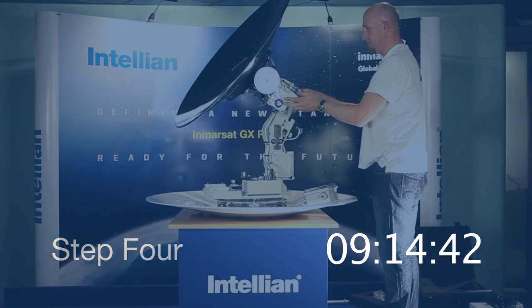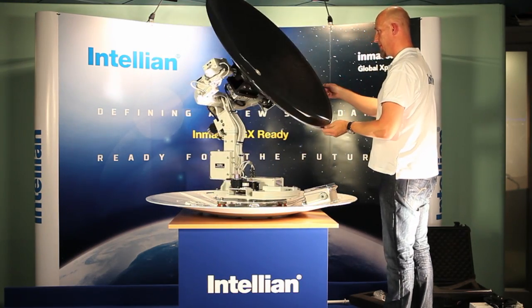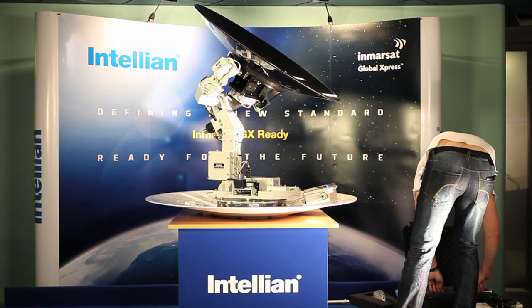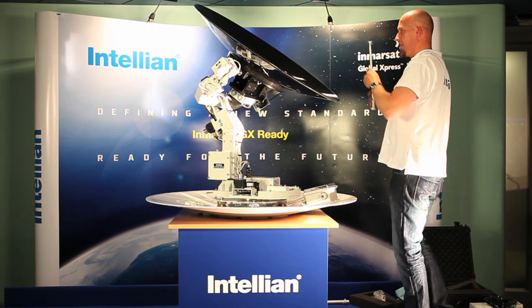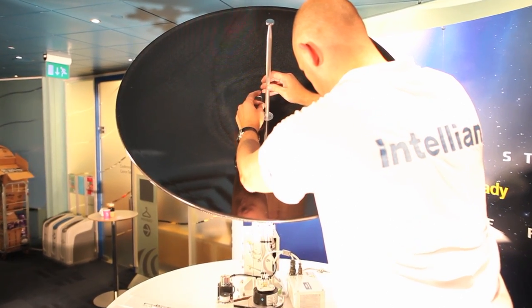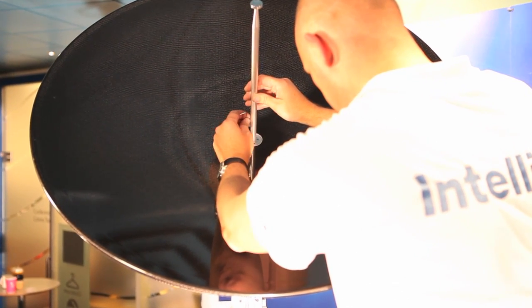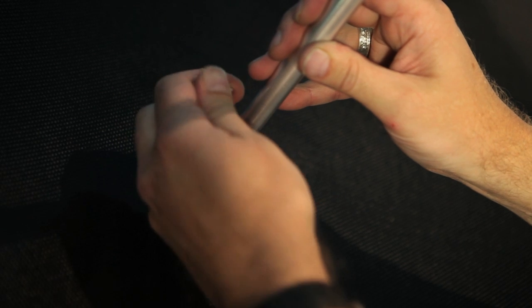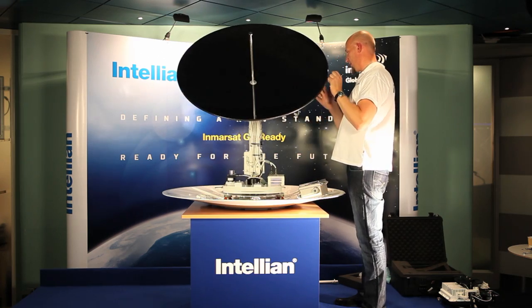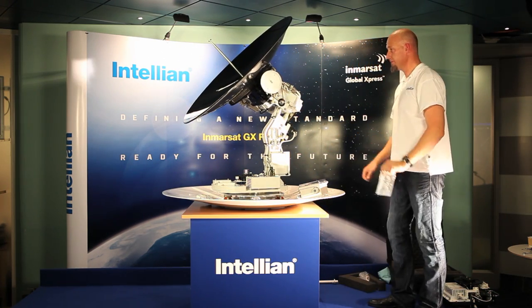And finally, step number 4, installation of the Imarsat Global Express feed horn assembly. Simply remove the feed horn from the supplied storage case and mount the feed horn into the centre of the V100GX antenna. With the Imarsat GX feed horn now in place, the assembly can be securely attached by the use of 4 provided Allen key bolts. The V100GX antenna is now ready for use on the Imarsat Global Express service.